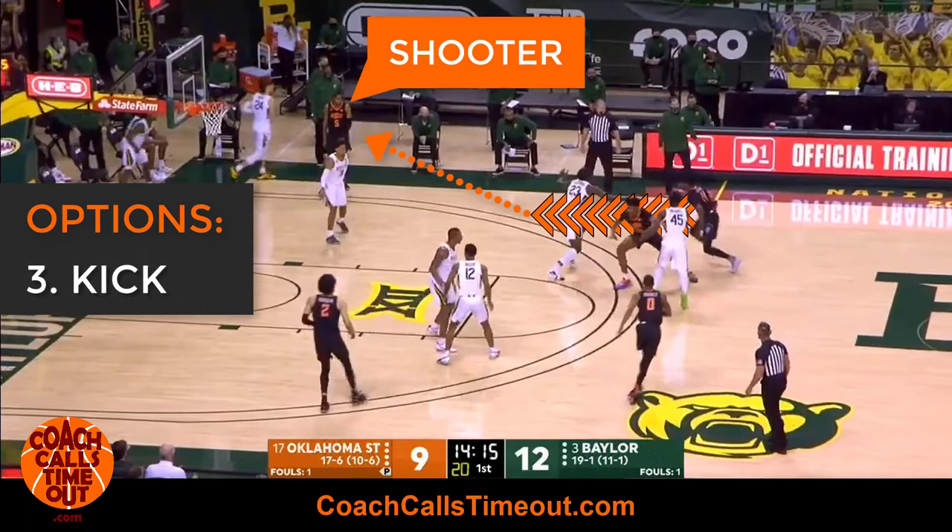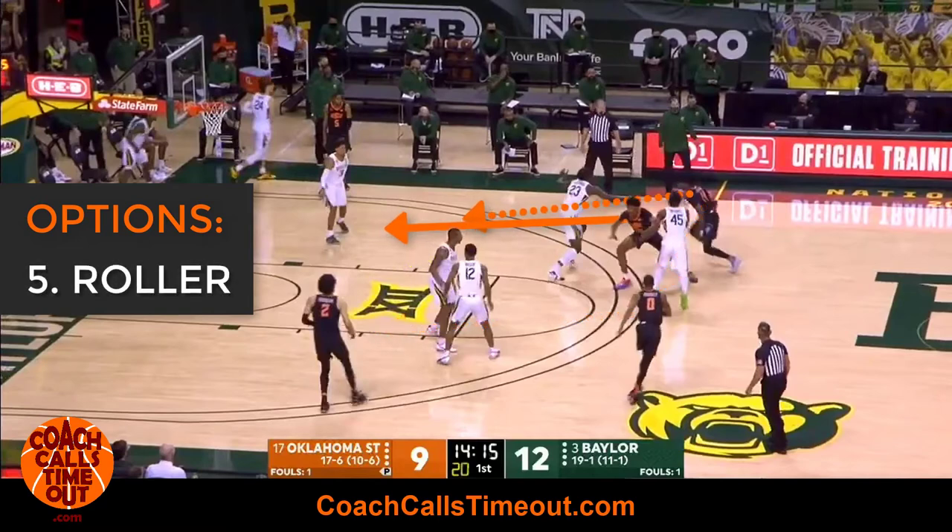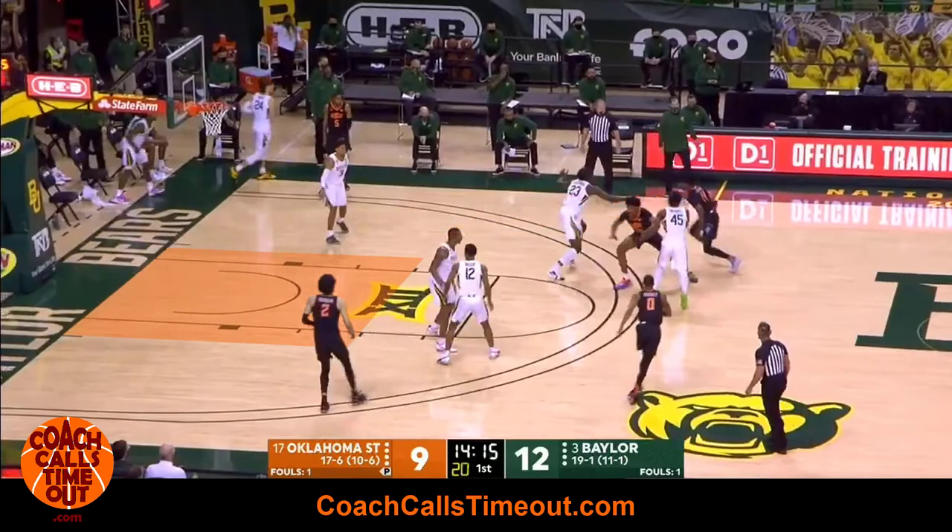Preferably you'd like to have a shooter in the corner to make sure the defense can't sag to the middle too much. That means the defender may help, which leaves a quick swing for an open shot. The last option is to hit the screener rolling to the basket — with the open lane, that's exactly what Oklahoma State does.